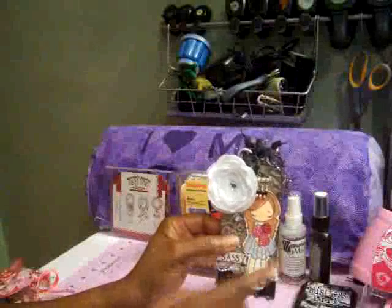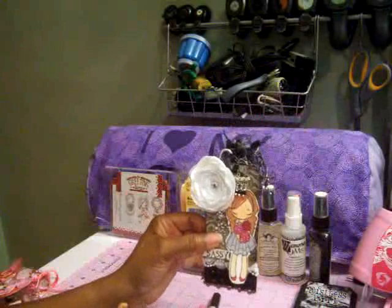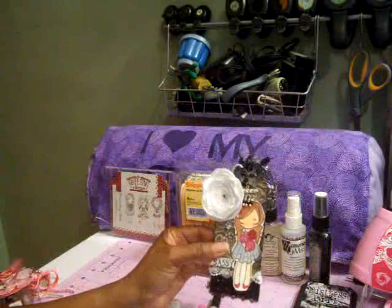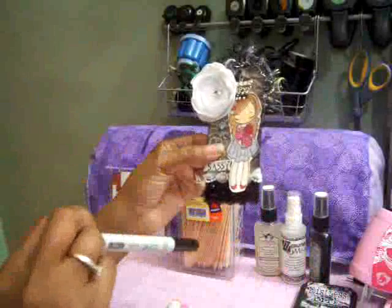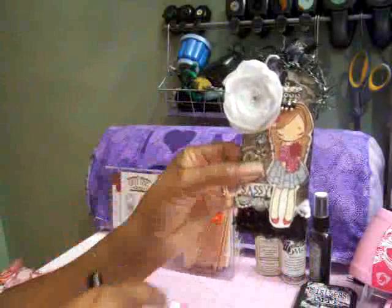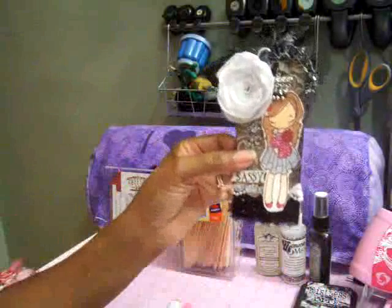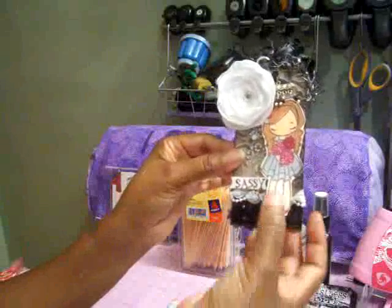For her hair I used E13 which is light suntan, and then used the blender pen to blend that in. I took the black — which is the 100 of the Copic marker — and did some highlights in her hair. I also used the black for her eyelashes and eyebrows. Once I had her colored in, I cut her out and popped her up using two thicknesses of foam tape, then put her on the tag.